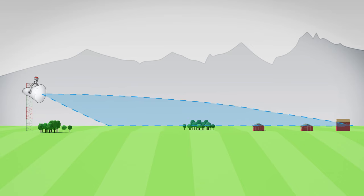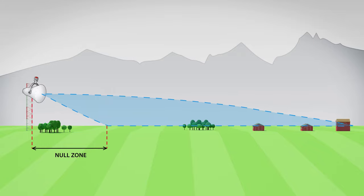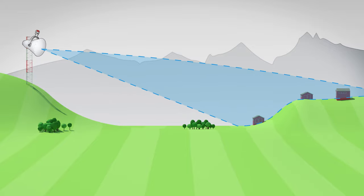Thanks to the larger elevation beam width, UltraHorn easily covers the null zone at the side and the coverage is reliable in flat to somewhat hilly landscapes. In mountainous regions, the wide down-tilt range helps you aim the spotlight at the cluster of clients.